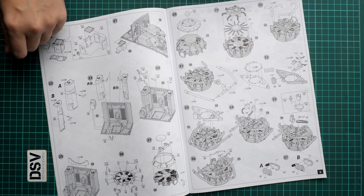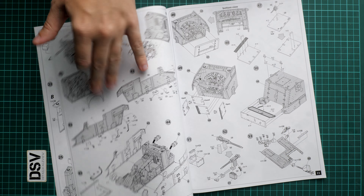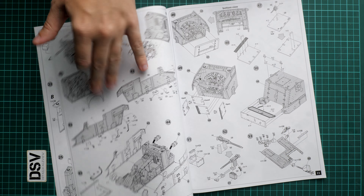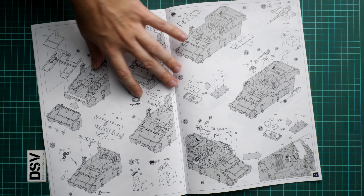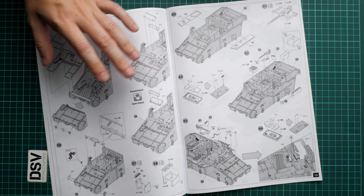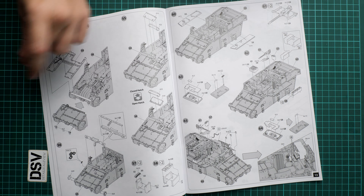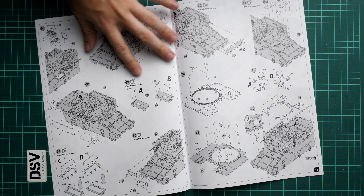Last but not least, the biggest sprue in the kit has the panels for the lower hull section. Each panel is molded in its separate area with quite thin attachment points, which should not be a problem. The box structure will require some alignment checks, but there are guiding elements inside to help. The interior features are pre-molded on these hull panels as well, which is a great thing to have in an interior kit.